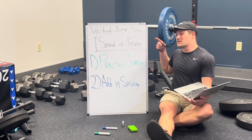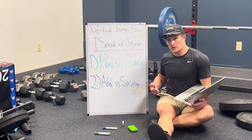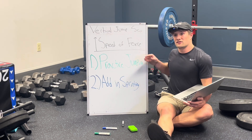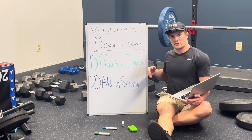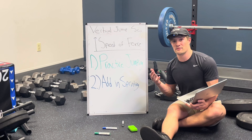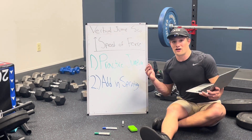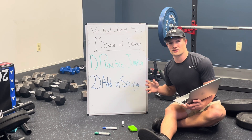For increasing the speed of force production, simply practice jumping. Your body will develop coordination of all the muscles you've built, specifically to the task you demand of it. The more you jump, the faster it will produce force relative to the demands of that task. Also think about supplementing with sprinting, because sprinting has generally around the same ground contact time as a single-leg max approach vertical jump — if not quicker — giving you more exposure to a stimulus that tells your body to produce force faster.